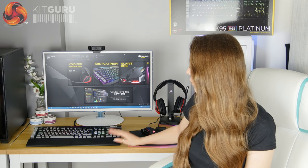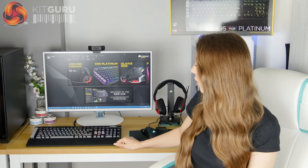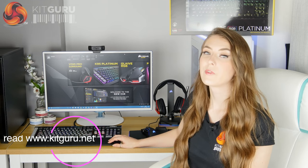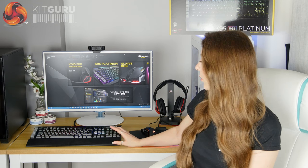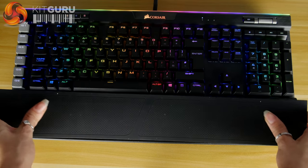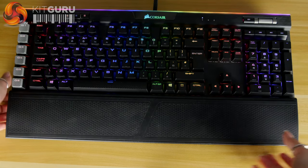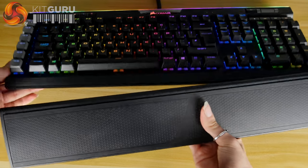Along with the keyboard you also get this removable wrist rest, which is nice and easy to take on and off. I used it the entire time I was trying out this keyboard and found it really comfortable. It's also got two different textures — you can pull it out, flip it over, and on one side there's a soft touch matte finish, while I preferred the grippy rubber side. It gives you a little bit of extra customisation.